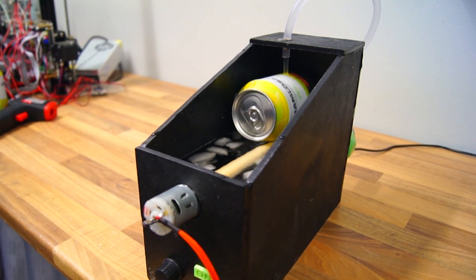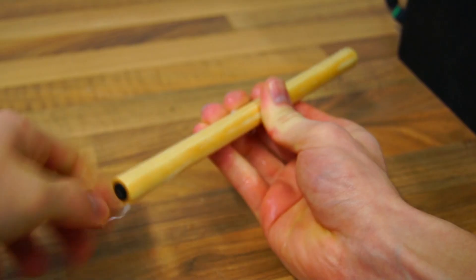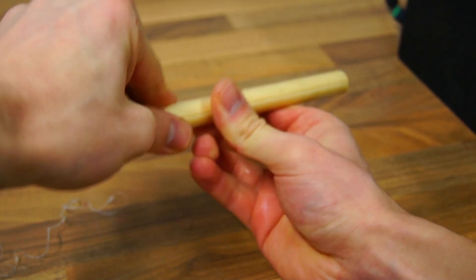I quickly realized that the motor was a little weak — it had a hard time rolling the can. So I took out the dowel and removed the hot glue, and that ended up working a lot better.